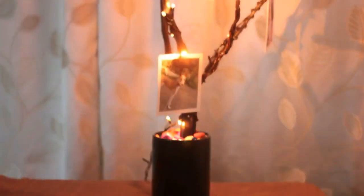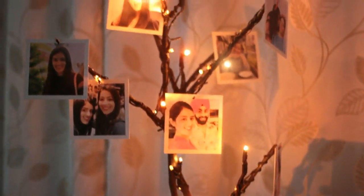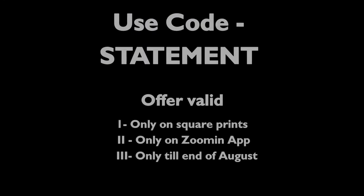Just like this DIY which you can make for yourself or for a friend. Now quickly download the ZoomIn app and get your first pack of square prints printed. Thanks for watching.